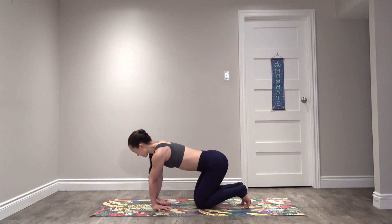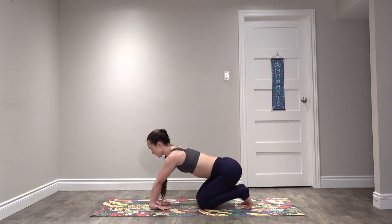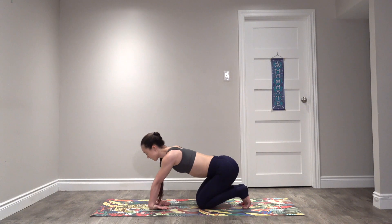Pause that. Take the backs of your hands down, fingers pointing towards your knees. Try to spin your inner elbows forwards and then start to rock forwards and back. With these rocks, if it's ever too intense to do both hands at once, you can always do one hand at a time.